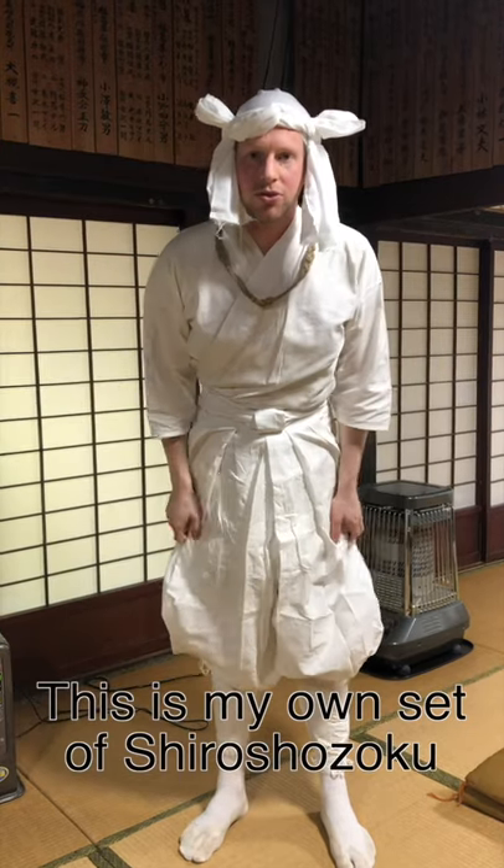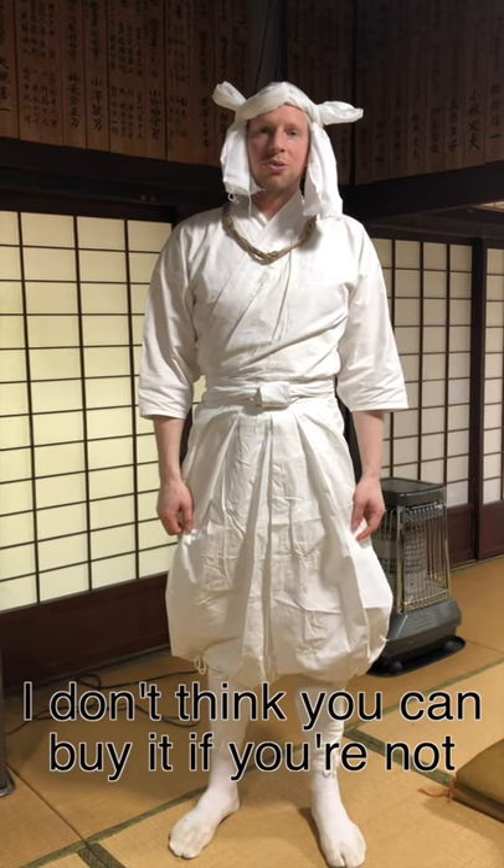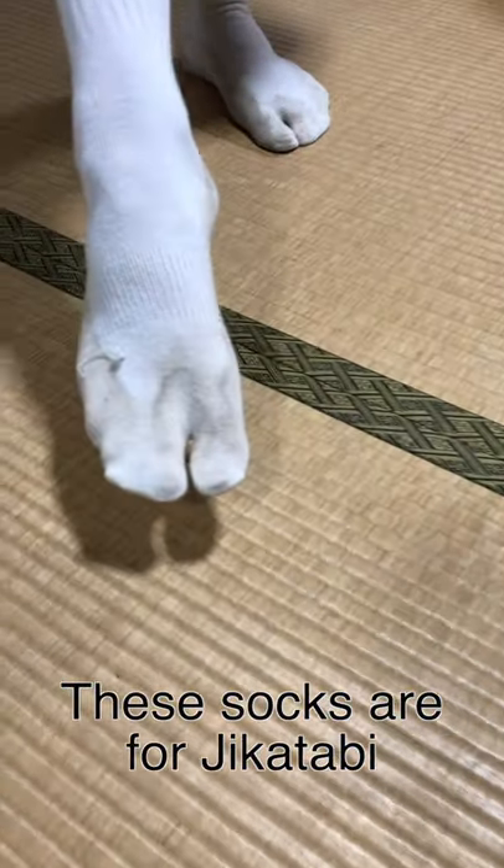This is my own set of shiro shōzoku. I bought this — I don't think you can buy it unless you're a Yamabushi, though I'm not entirely sure. We also have the jikatabi shoes, and these socks are for jikatabi.